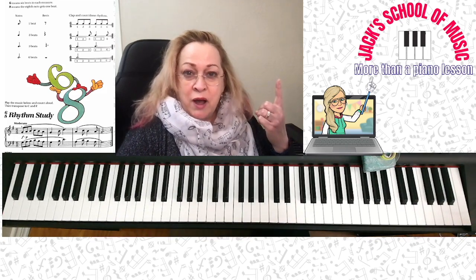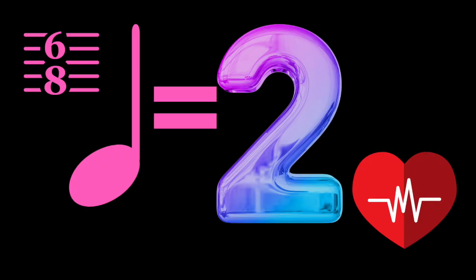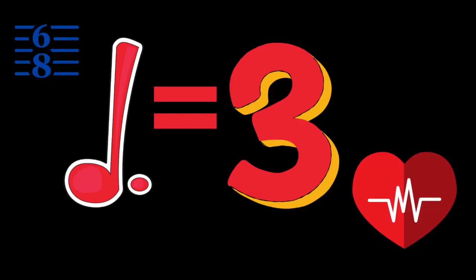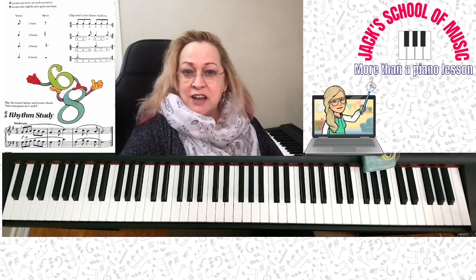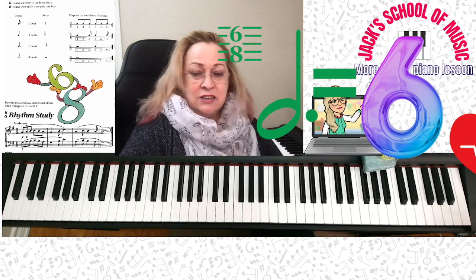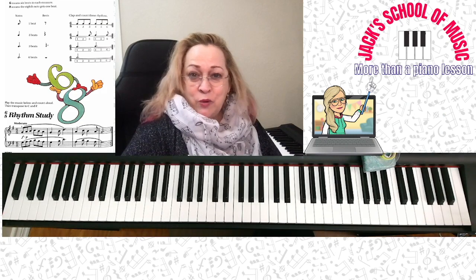In 6-8 time: 8th note equals 1 — memorize it. Quarter note equals 2 in 6-8 time — memorize it. A dotted quarter note equals 3. The other one you'll see, not super often, is a dotted half note — that equals 6. Just memorize it. You're going to hold that note down for 6 beats. It can be played quickly or slowly depending on the song.